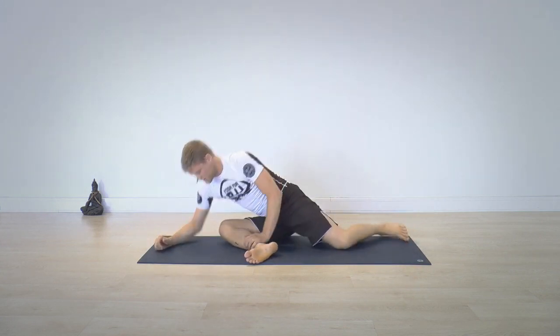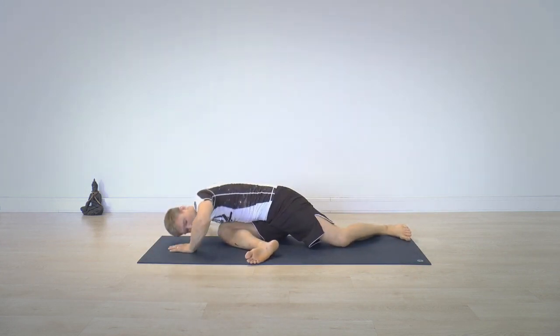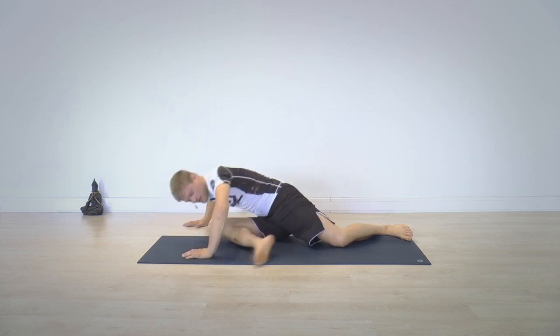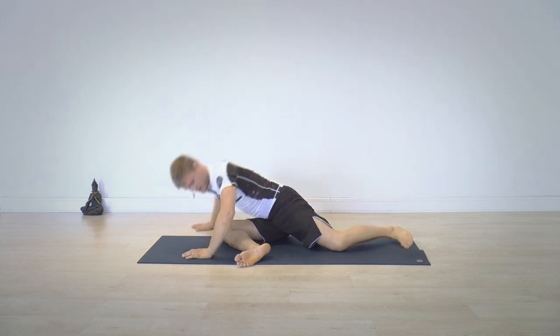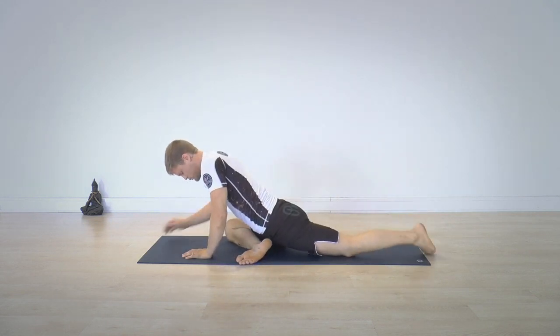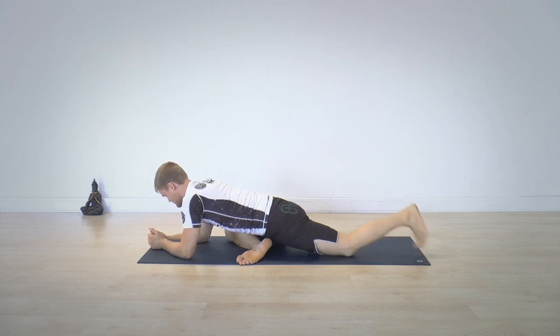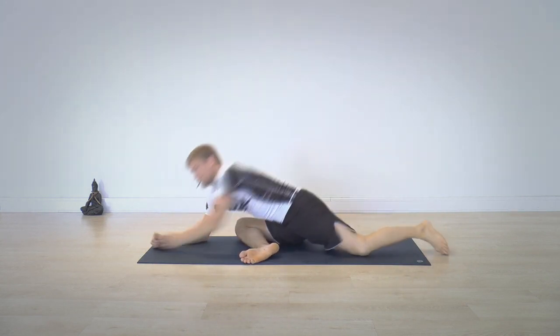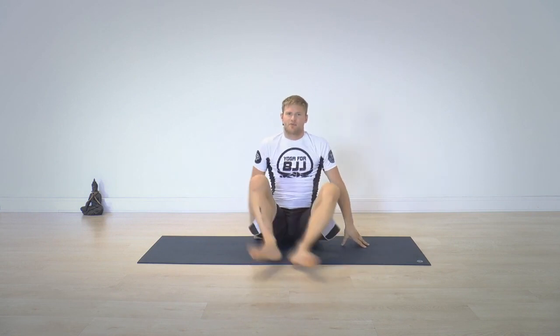If you have a meniscus injury, I would stay completely on the side so the foot can be off the ground, with no pressure into the knee. If you don't have a meniscus injury, you can go deeper into the stretch and keep moving backwards. That's my two cents on pigeon pose — a very nice hip stretch before and after jiu-jitsu. Thank you guys for watching.